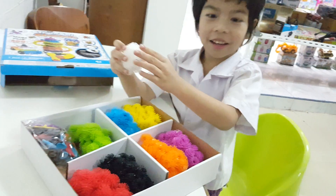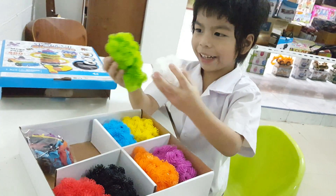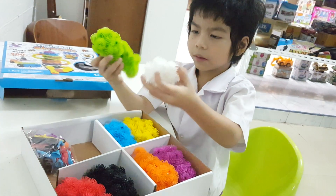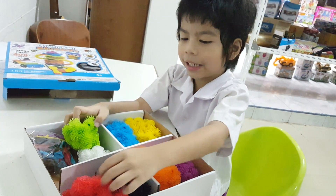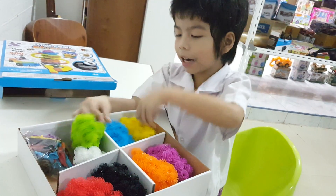What color do they have? They have white, green, and black, and red, and orange, and purple, and blue, and yellow.